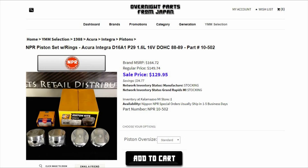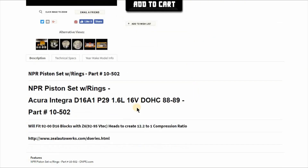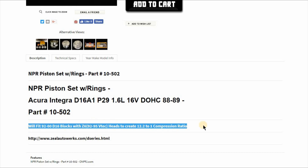Hello everyone, this is John the Parts Guru from Overnight Parts from Japan. Today we'll be discussing these NPR D16A1 P29 pistons. These give you a really good high compression ratio when fit with some very specific parts in the Honda Civic D16 builds.